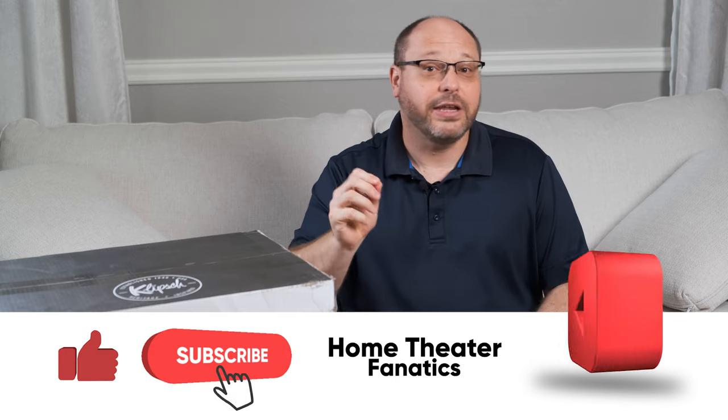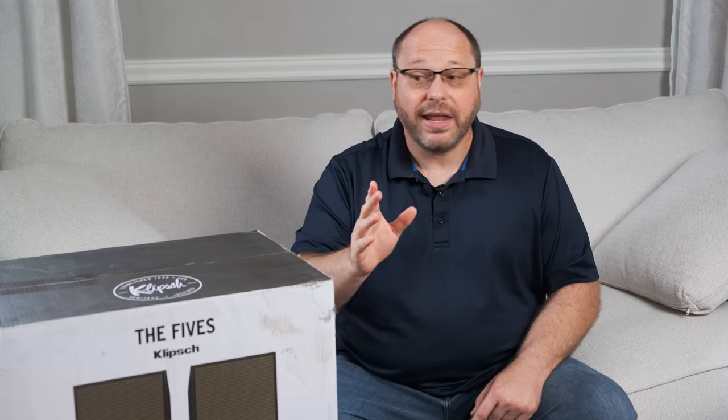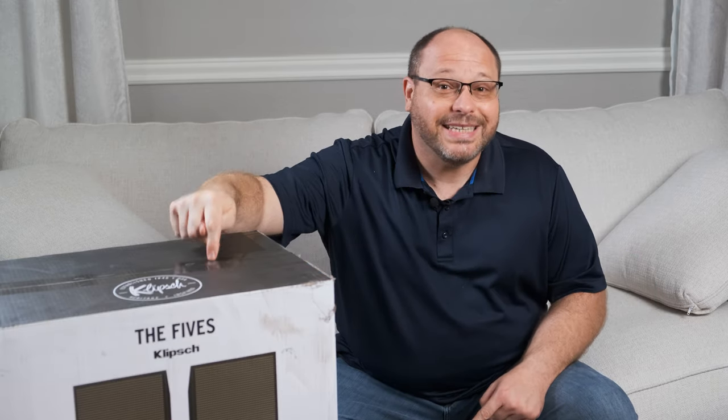Now before we get started, make sure to like, subscribe, and ring that bell so we can continue to bring you great content. With that, let's go ahead and jump right in and see what these things look like.